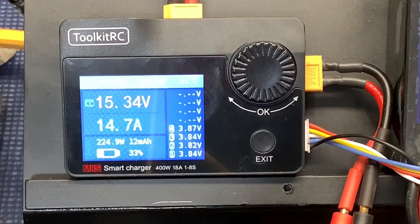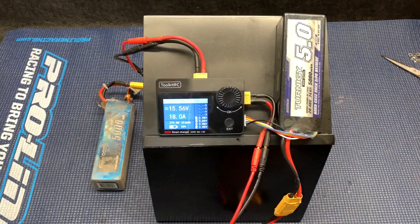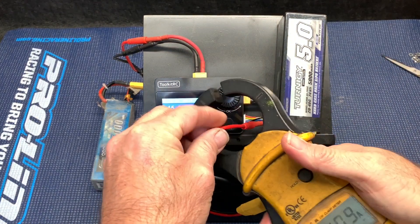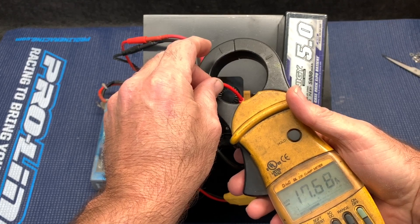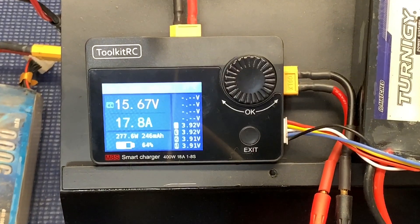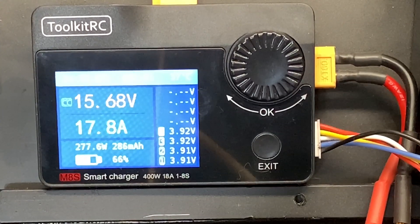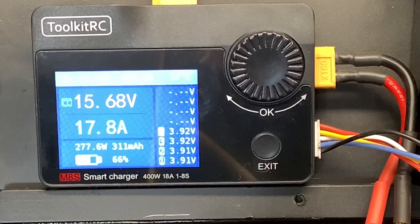Wow, that's some amps! That is pretty much 18 amps right into a 4S. Now let's check something real quick — you can see I'm charging off of a 6S, so don't expect this to work for long. We're going to check the amps using the meter. You can check your cells right there and see how they're balancing up. 277.6 watts, 301 milliamps, 66 percent charged — that's pretty awesome.